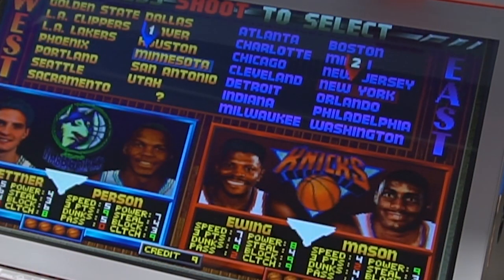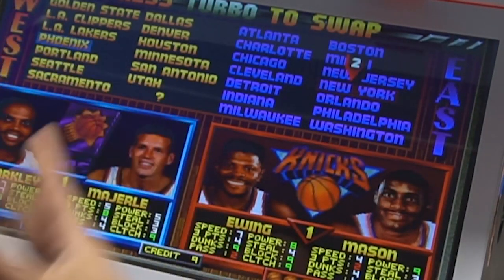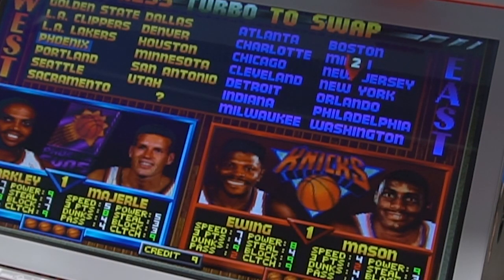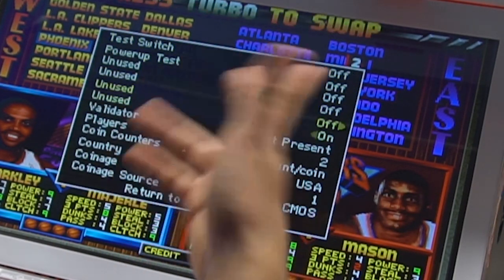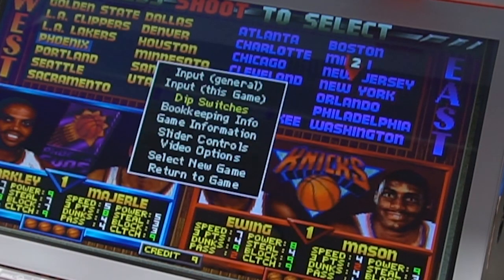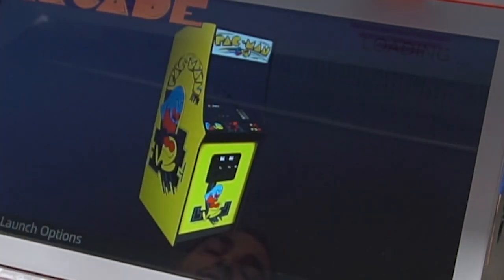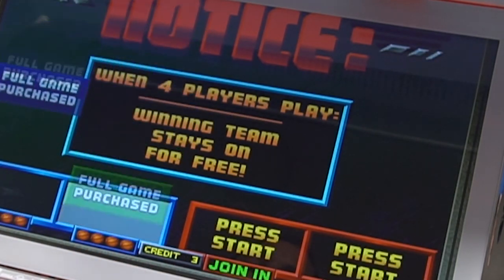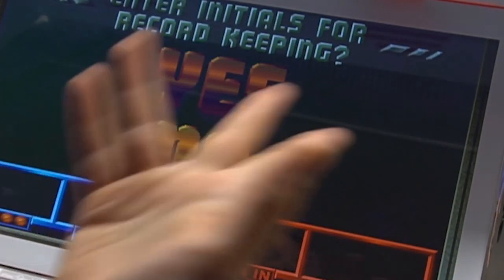If you want to change it back to four players, on my cabinet it's player 1, button 3, and 6 all together. If you don't have that, grab your keyboard and press Tab. Go into dip switches and set players back to four players. Go back, return to the game, and I suggest you exit and do a reboot. Now we have four players — it went from two players to four players. That's how you do most of the sports games.